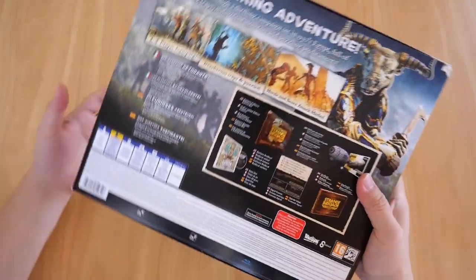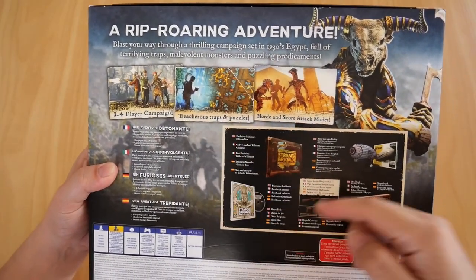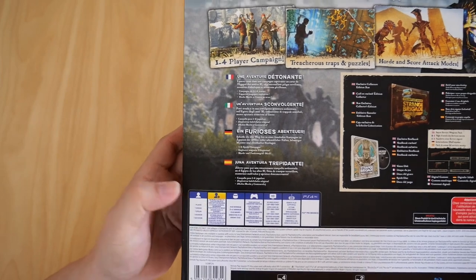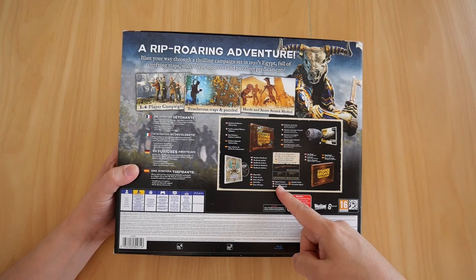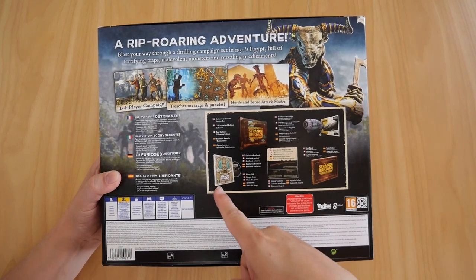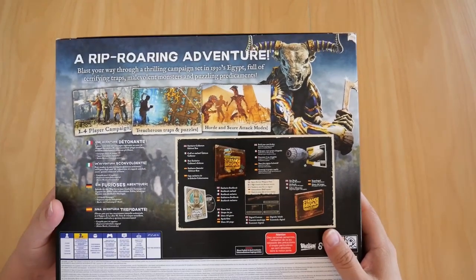The back shows the features and the contents. As you can see, it says one to four player campaign, treacherous traps and puzzles, horde score attack mode. It actually says one player and network players is two to four, which is a shame. It also shows the contents: the exclusive collector's edition box, the exclusive steelbook, the game disc itself, the digital content, the art book, and the build-your-own airship.